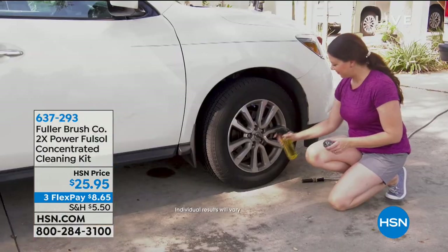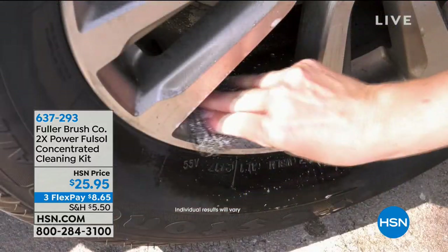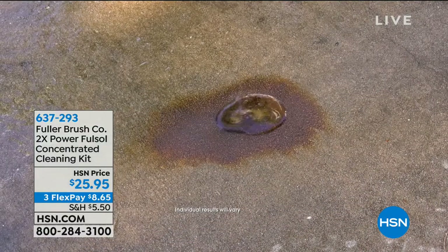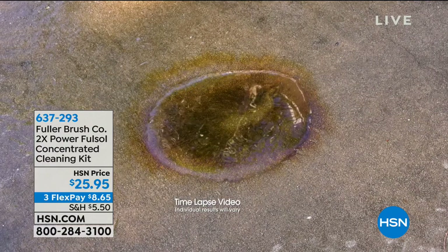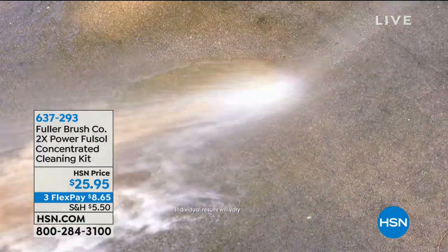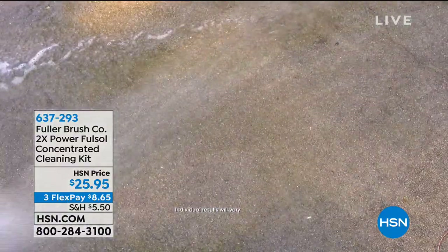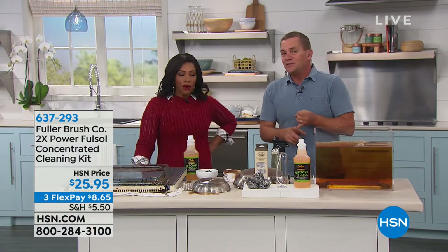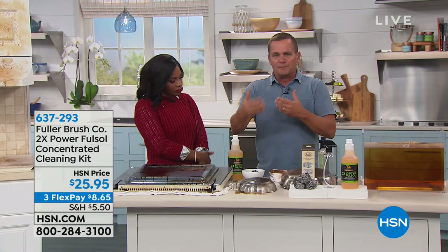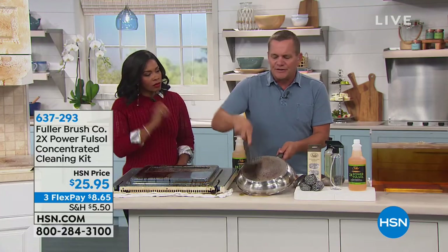Full-Sol works on just about every surface — it's the water doing the cleaning, and Full-Sol makes water wetter. Watch this oil stain on a driveway — we poured Full-Sol full-strength right out of the concentrate bottle, and as soon as the water hits it, it blasts away that oil and grease. It's also safe enough to use as a pre-treat for laundry: pour a cap full into your washing machine to boost your laundry detergent.